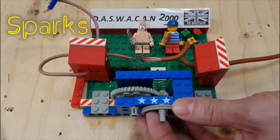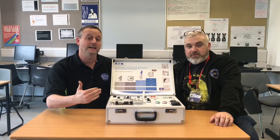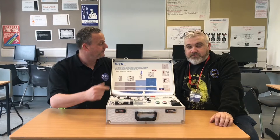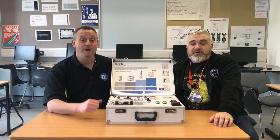Let's see the footage that me and David did, but let's just think - it's actually not an arc even though we keep saying arc. It's actually, as Paul quite rightly said, a spark. So let's look at the sparks I made.